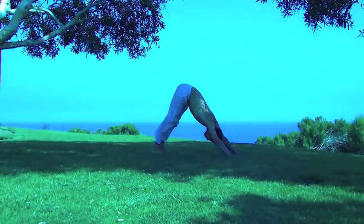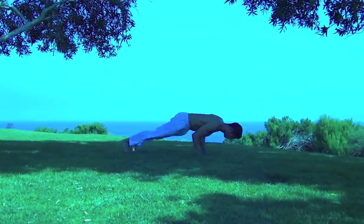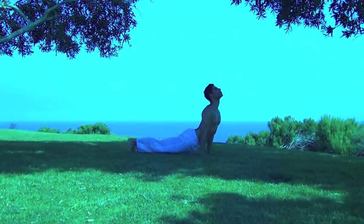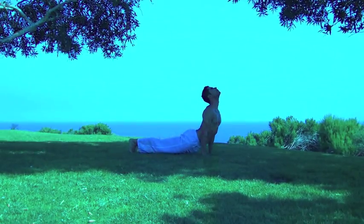Exhale down and come into a downward dog position. From here press down into a press up position. Arch the back and look up. Press back into the heels so the knees are off the ground.